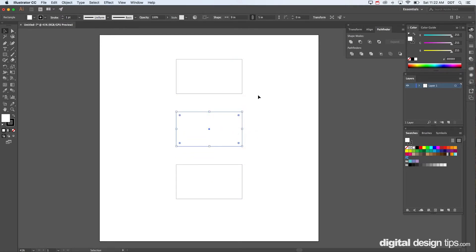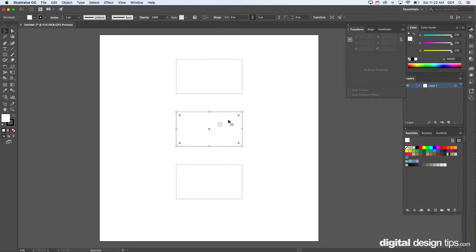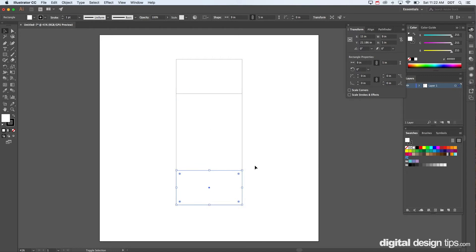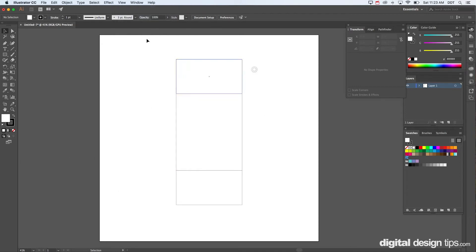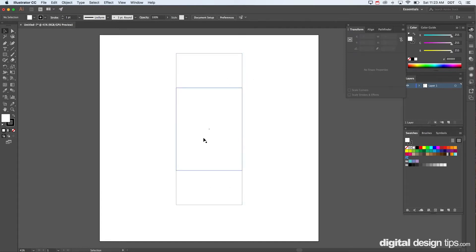Next we're going to make the top of the box — same width, but I want it to be 12 inches long. You can transform it up here; this gives you a lot more options. You can also go to Window and pull down to Transform to get the full palette up. I'll make that 12 inches. You can use smart guides and snap points to help align things.